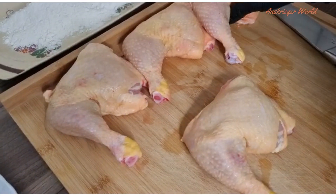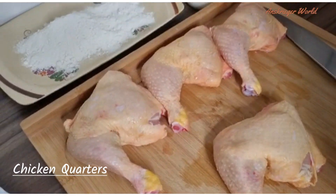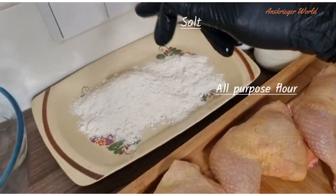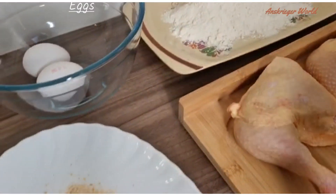Welcome back again, guys. For this recipe, the few ingredients we'll be needing are four chicken quarters, meat salt to taste, all-purpose flour, egg, and bread crumbs.